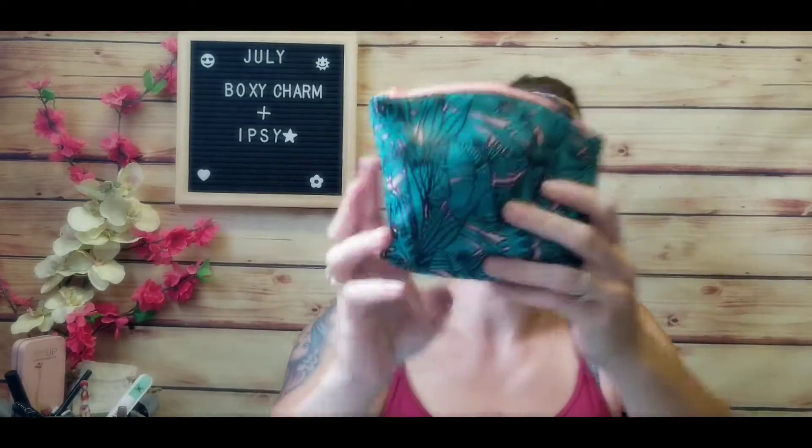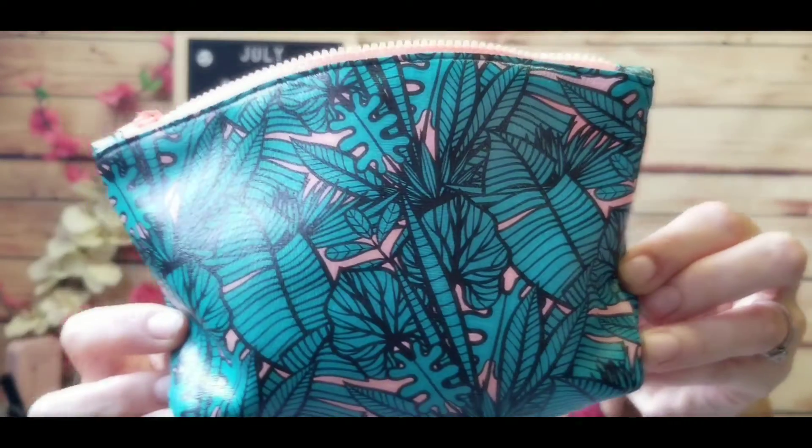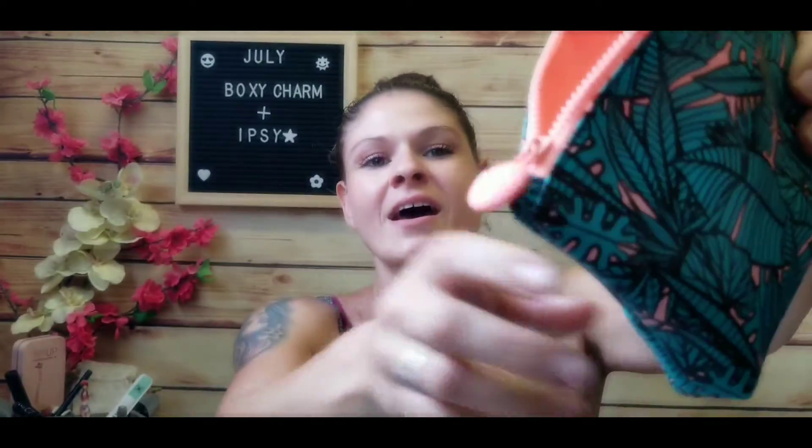This is the bag we got this month — it's very fun looking, very summery, with lots of leaves. The zipper has a rubbery tip, just like the Tetris one, which I really like.